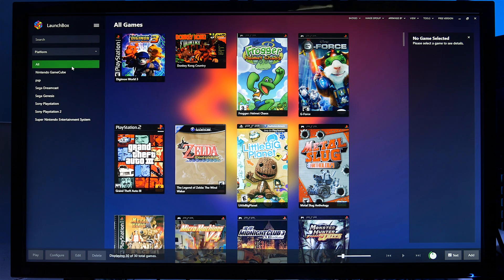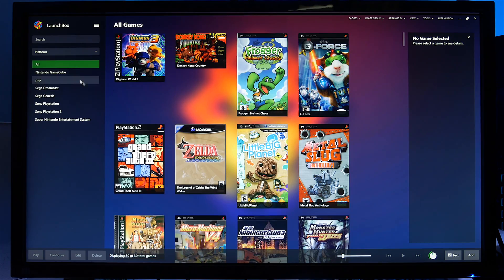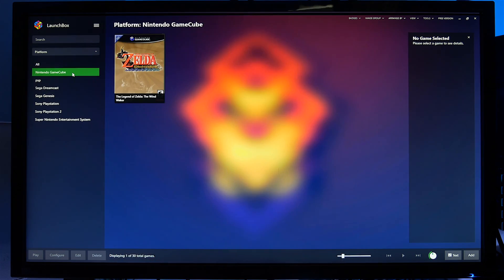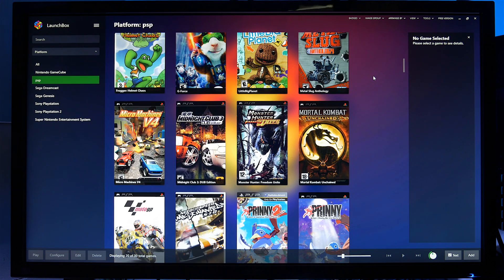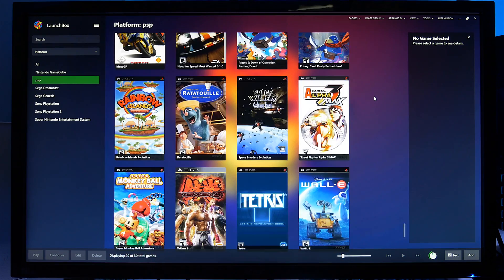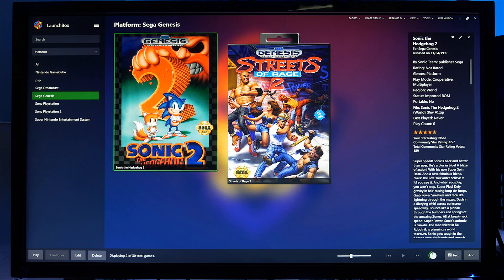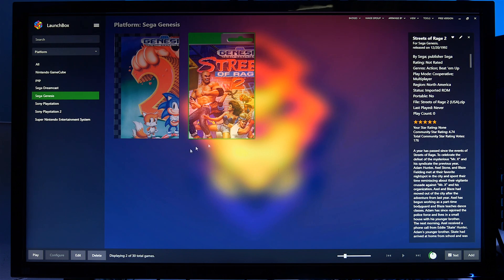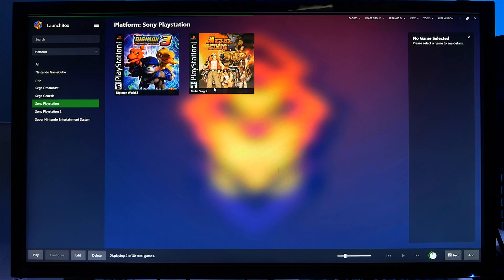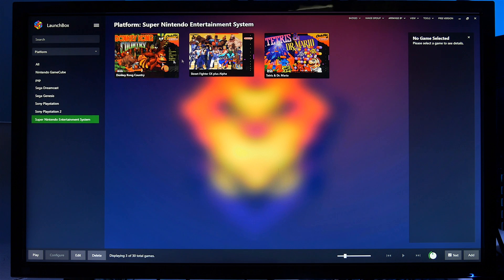Currently I'm viewing my games filtered by platform — this all-view gives me a list of all the emulators and all the games, and I can split the view down to emulator types. So I've got my Nintendo GameCube, my PSP — I quite like my PSP games on the emulator and I've got quite a collection. Moving on I've got my Sega Dreamcast, my Sega Genesis. A good feature here is you can zoom in and out of your game art to get it looking the way you want. And I've got my Sony PlayStation, Sony PlayStation 2, and finally my Super Nintendo SNES system.